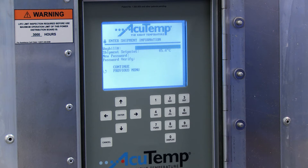Have the following information available to start the shipment: the waybill number (24 characters maximum), the set point temperature, and a new password, which is recommended to be based on the airway bill number.